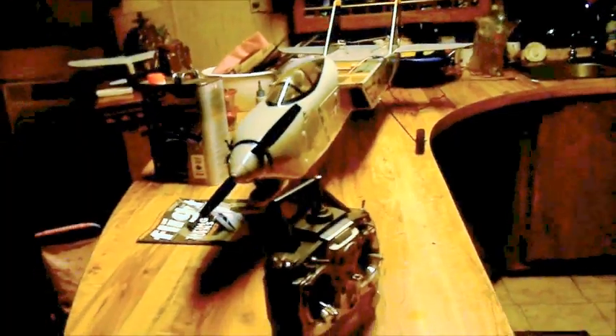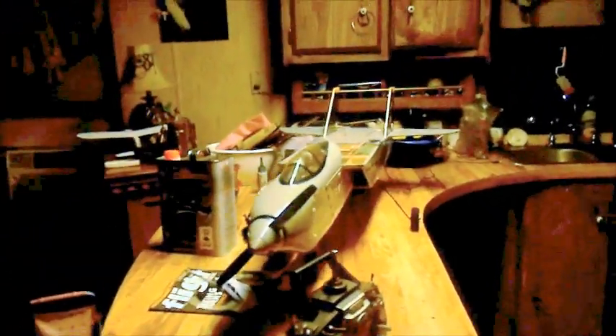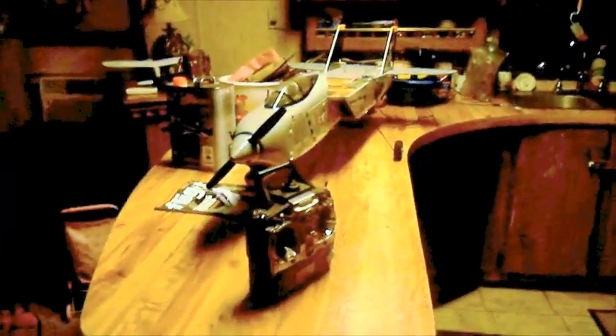Yeah, there's the little bitty fly zone playback. Y'all see me fly every now and then. Anyway, this is Gary from Camp Tool, Texas, letting everybody know I'm going to fly tomorrow Sunday. I want to thank everyone for watching. Thank you.